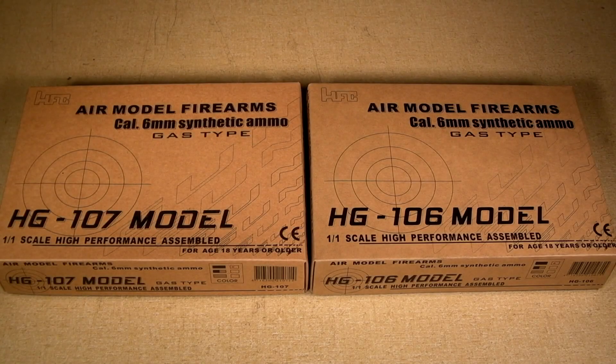Hey guys, Jarek here, and today we're going to be looking at two pocket pistols made by HFC. I've always loved HFC — their gas pullbacks have been very reliable, very accurate, and overall HFC has shown me nothing but good quality for a very affordable price. But I still came into this thinking these would be a little bit of a gimmick. I got a very pleasant surprise, and I'll talk more about that later. For now, let's go on to the review.